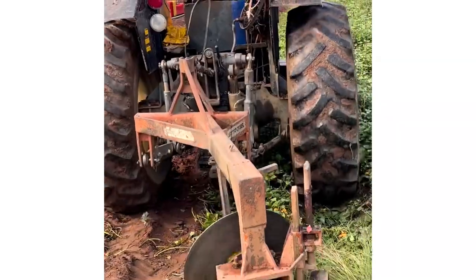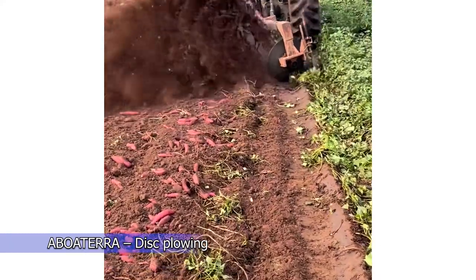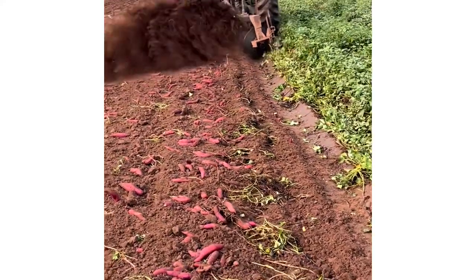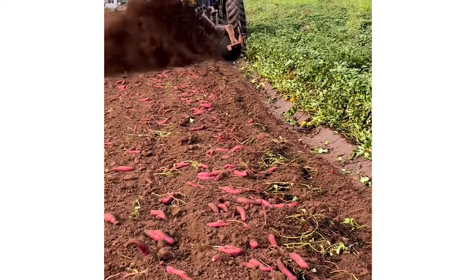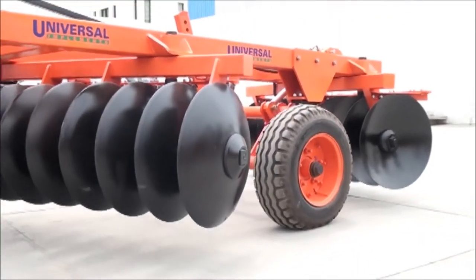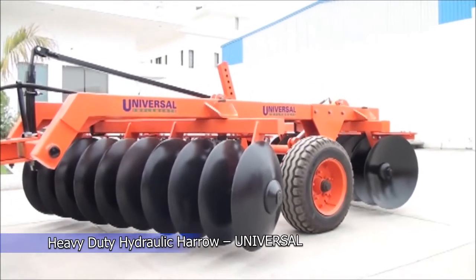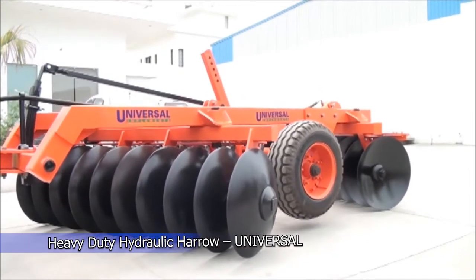Disc plowing is a great system to produce fluffing and aeration in the soil. Disc harrows chop up soil that has been recently plowed to eliminate clumps and loosen the packed soil.